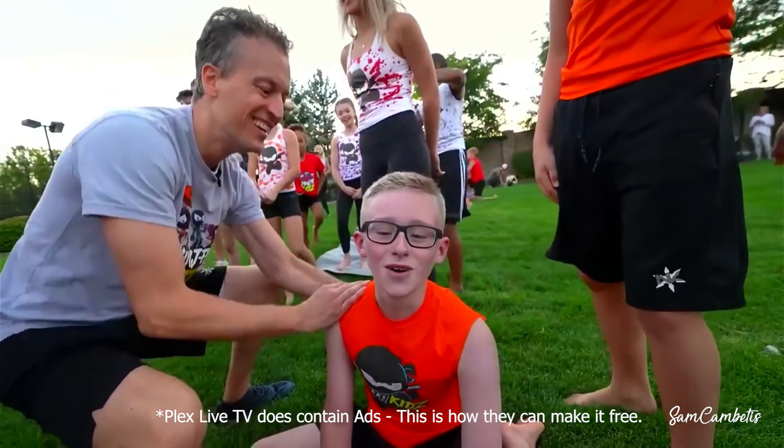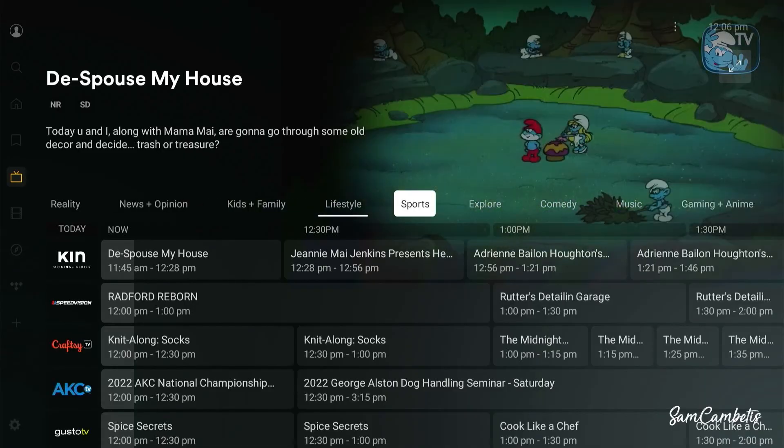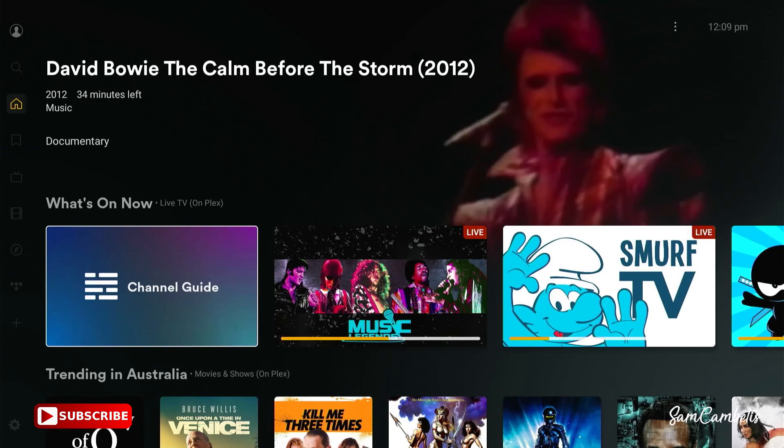Let's click on a video to test it out. There wasn't much waiting time — it started playing pretty fast, so it's pretty good. You have heaps of different channels to pick from including sports, and there's even a music channel where you can listen to music.